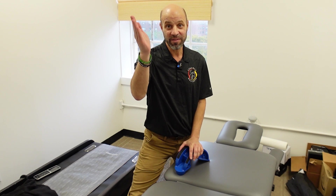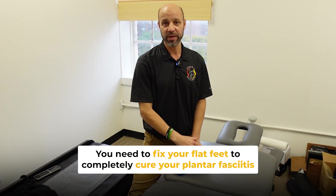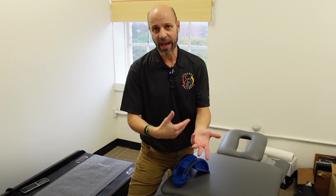In the end, you have flat feet. So you have to fix your flat feet, otherwise the plantar fasciitis will just keep coming back and back and back.